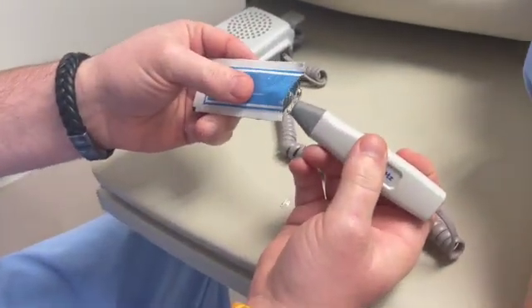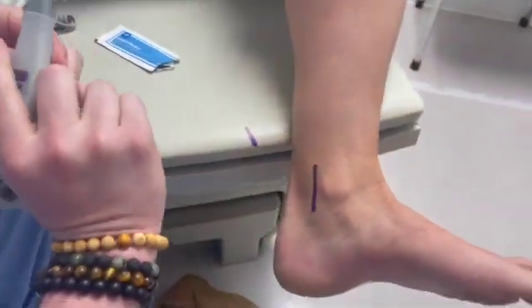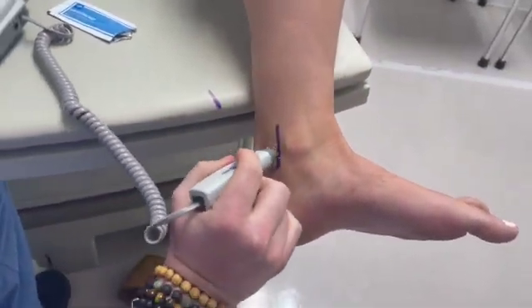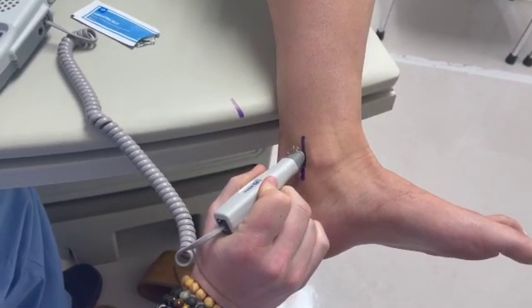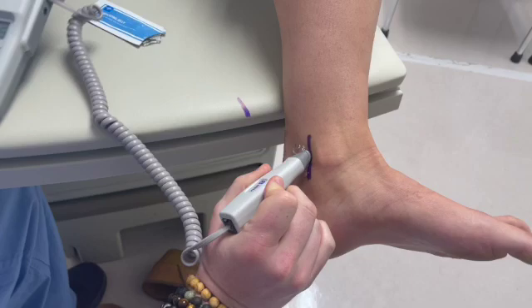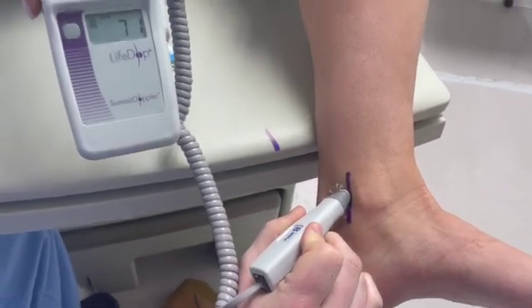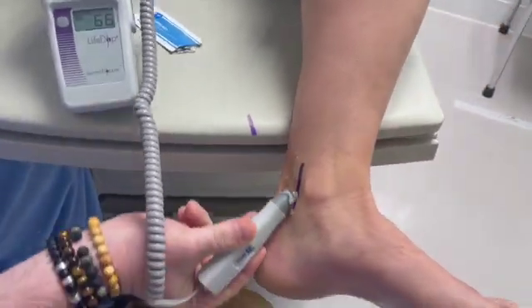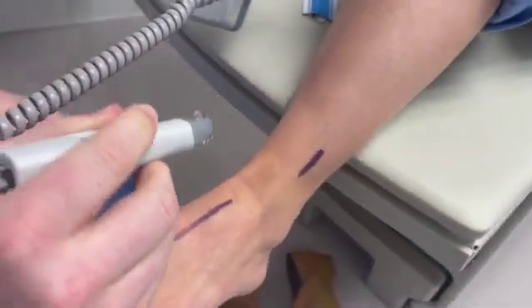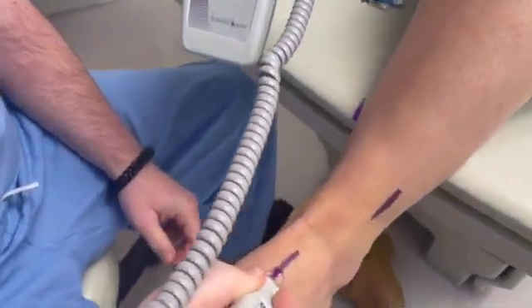First, you want to put the gel either on the patient's skin or directly on the probe, then bring the probe over to listen to the pulses. You can hear a nice triphasic doppler signal for this healthy patient's posterior tibial artery.